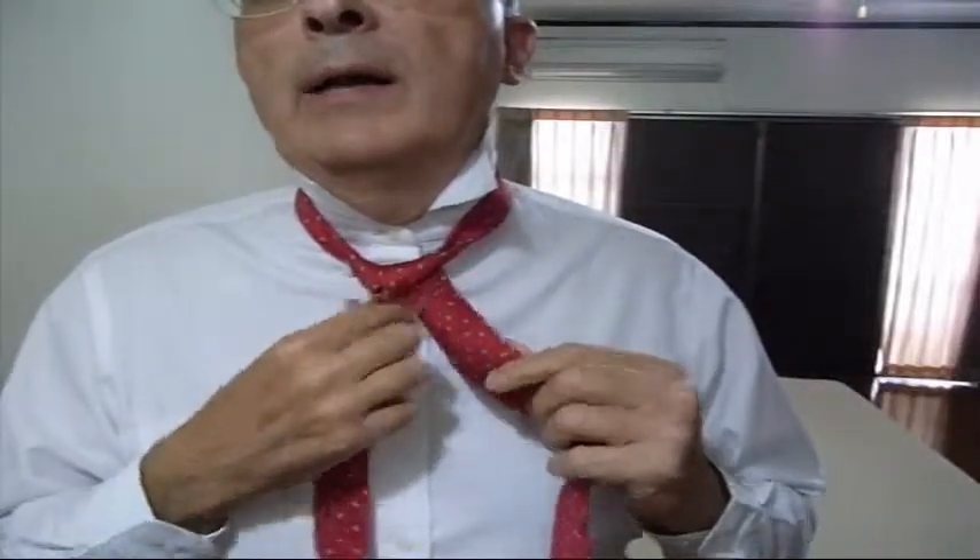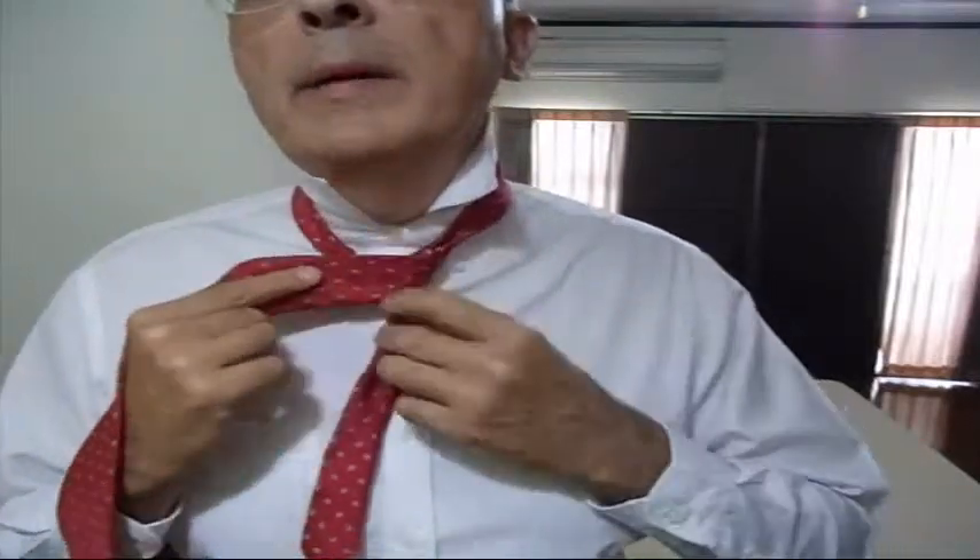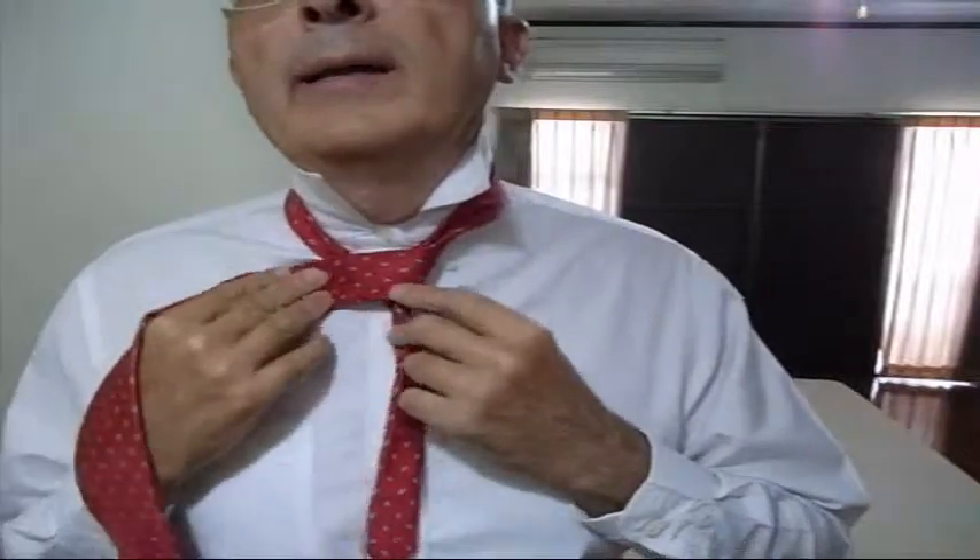So now this is our knot and we have to make it beautiful. To make it beautiful we're going to put a cover on it — we're going to take the big part of the tie and cross it over the knot like that.